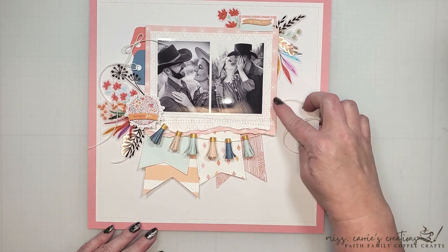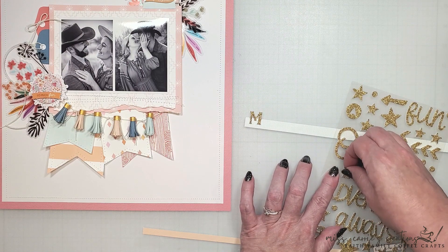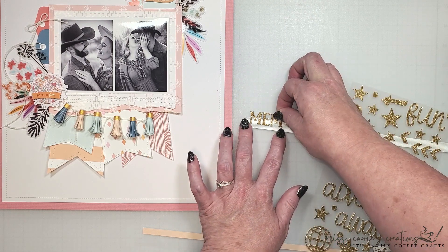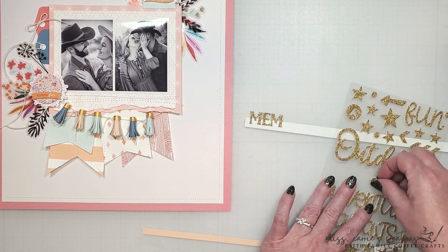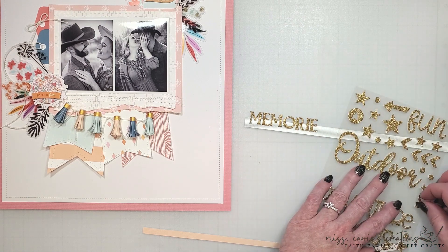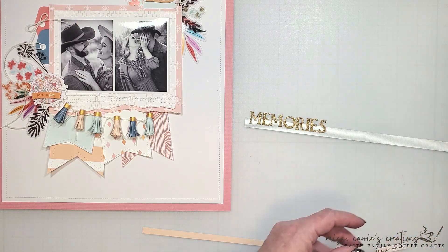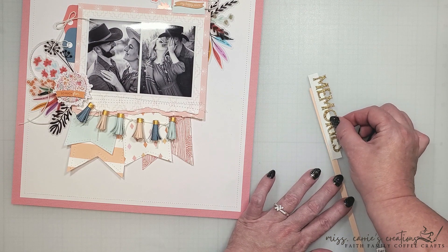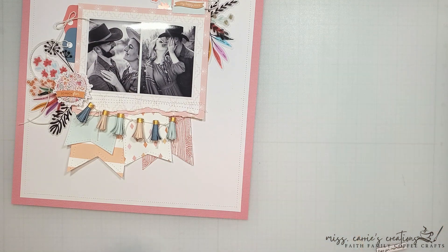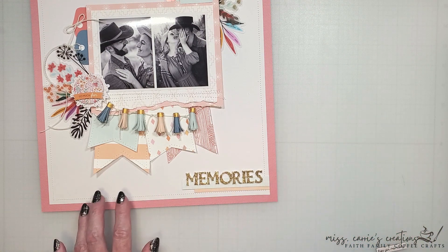Now that the tassels are in place, I'm going to finish up this page with a title. I've decided to use these gold glitter foam stickers. Not only do they complement the other gold elements on my layout, they also add a touch of elegance that matches the engagement announcement photos. The word 'memories' is being adhered to one of the cardstock product strips — a softer blue color that matches the tab at the top, the large banner, and the lighter blue tassels. Below this, I'm adding a small strip of cardstock in Vacay Orange. The blue and orange color palette is predominantly displayed throughout the page, so I added those two strips to highlight those colors and create a nice cohesiveness in the design.